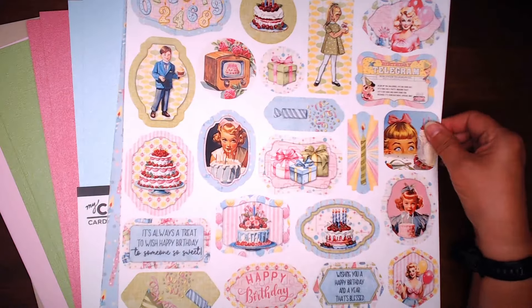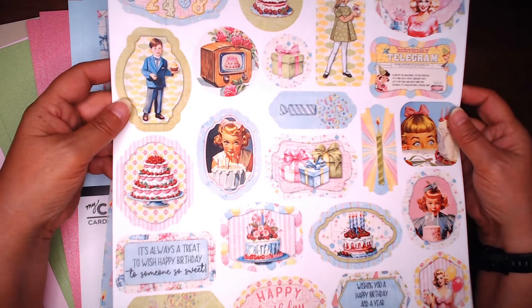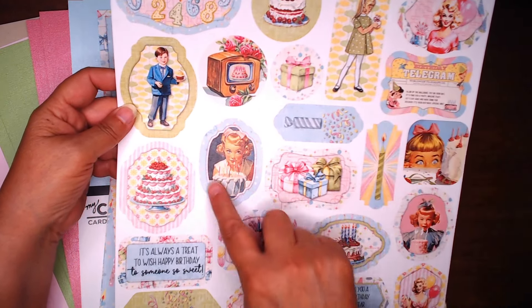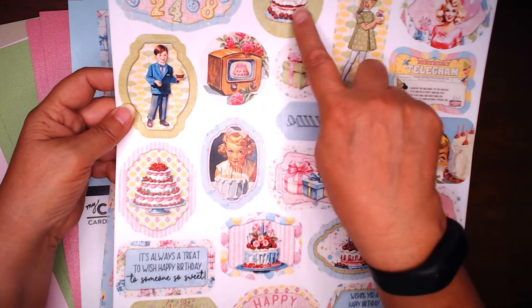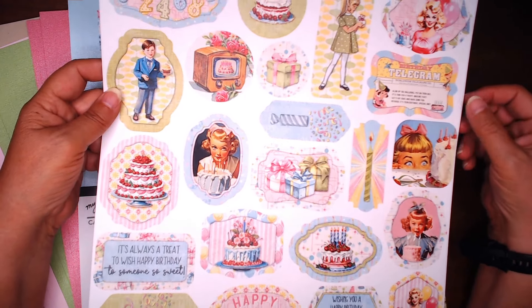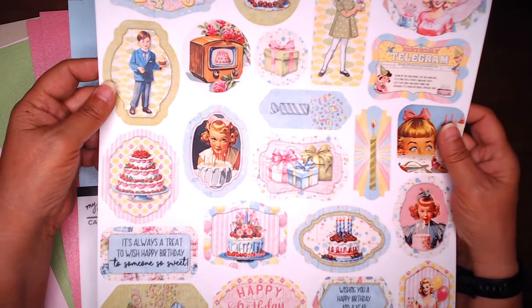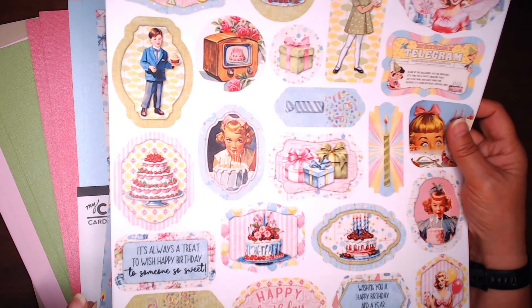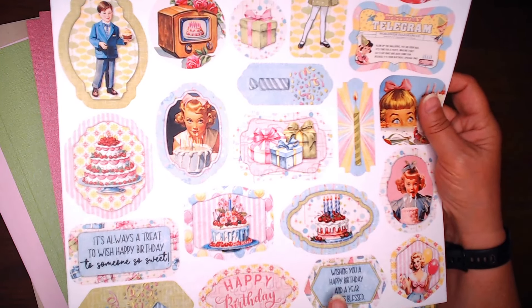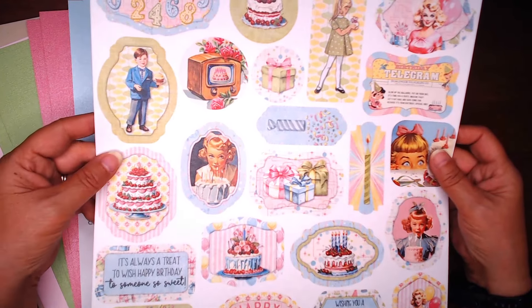With each collection you're going to get two of these. This is the tag sheet. It's got all different tags that will accentuate all of your great pages. We've got some numbers here, a handsome boy and a girl, a girl about to blow out her candles, a really pretty birthday cake. A couple of vintage and nostalgic type images, a plain candle, crackers, and I love the gifts on here. There's a couple of sentiments also: 'It's always a treat to wish happy birthday to someone so sweet,' 'happy birthday,' and 'wishing you a happy birthday and a year that's blessed.' So if you want to make some cards to go along, there are a couple of sentiments in here that would work as well.